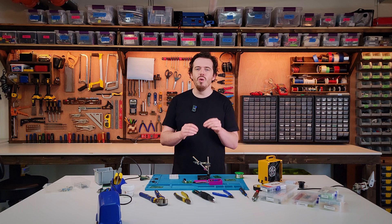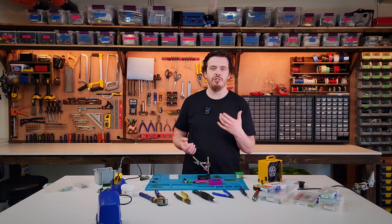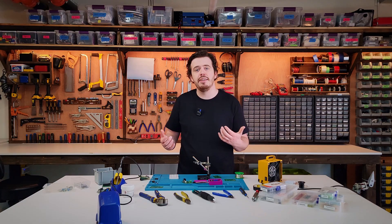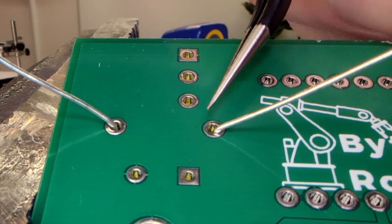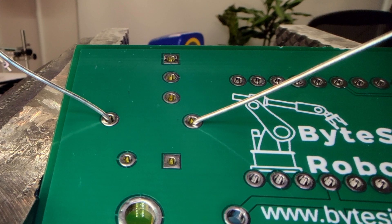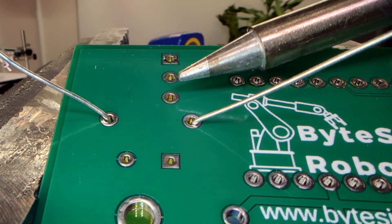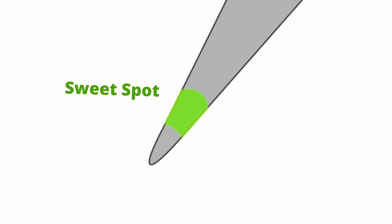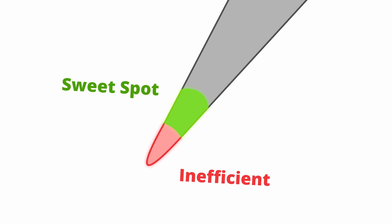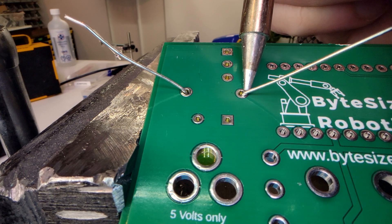Good soldering is all about heating up the work surface first and then adding fresh solder. To do this effectively you need to heat both the component leg and the annular ring at the same time. Notice how I hold the iron at a shallow angle, allowing the side of the iron to touch both surfaces. This sweet spot on the side of the iron maximizes heat transfer and is far more effective than just using the tip.